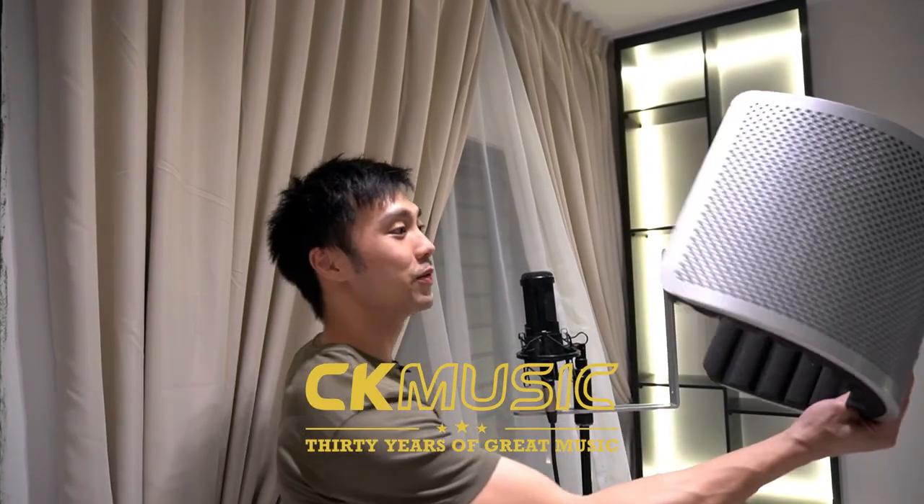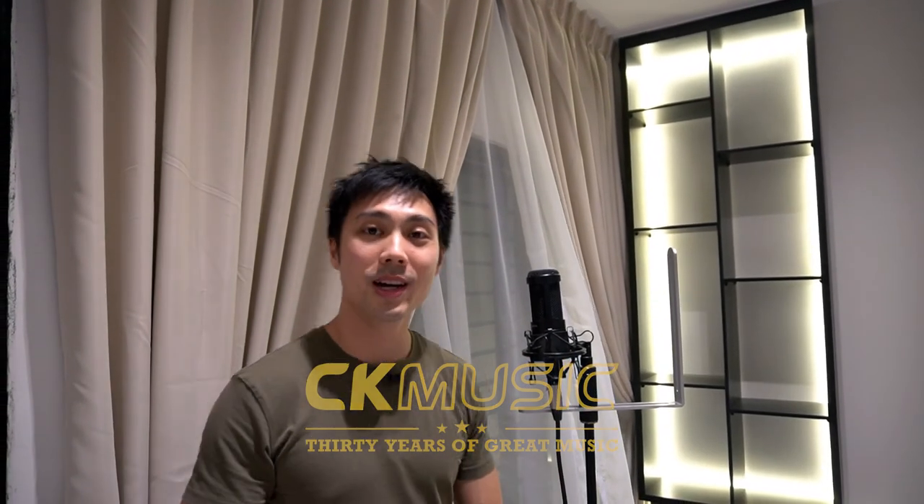So what's the difference? Can you hear the difference between having the reflection filter and without? Let me know in the comment section below. Before I go, I just want to thank CK Music for sending me the reflection filter so I could test this and show you the differences between recording with it and without it. See you then.